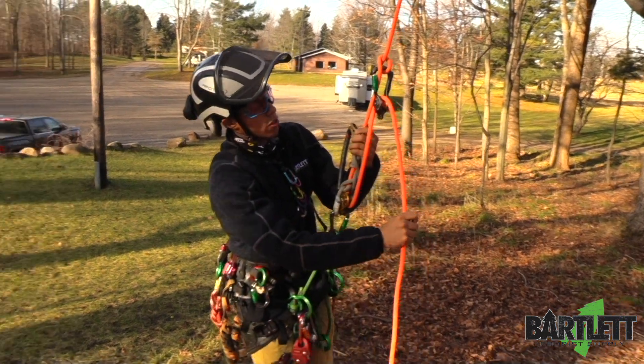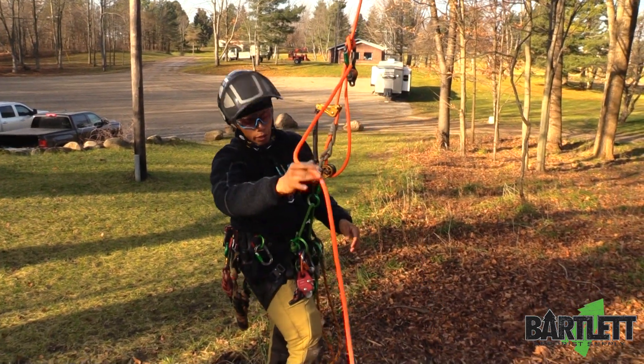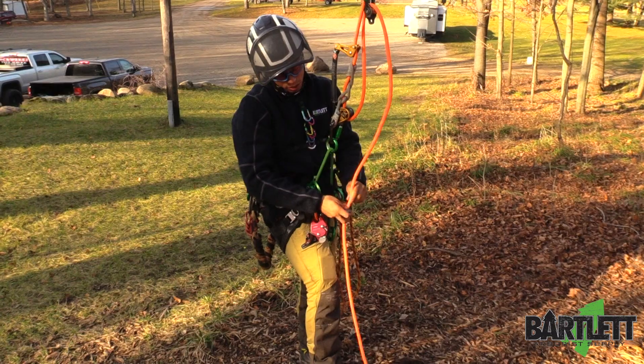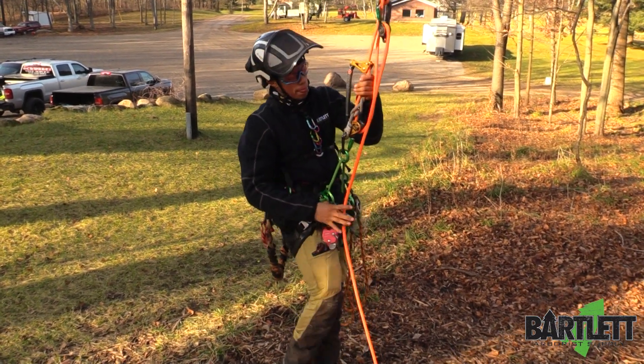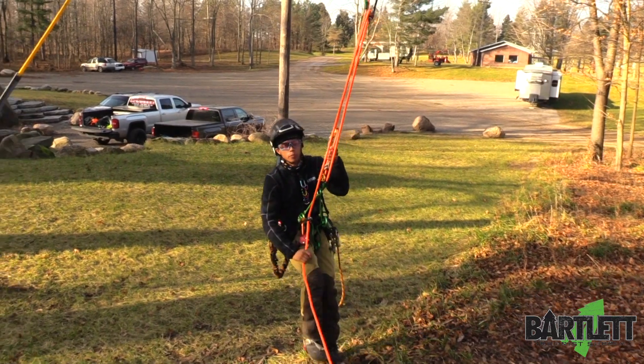It's ready to go and I'm ready to start walking. Now remember to keep this tail with you at all times or you won't get mechanical advantage when you try and walk back. So it's doing its thing, I'm doing my thing.